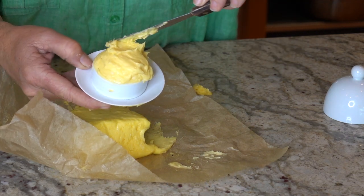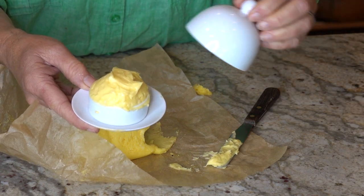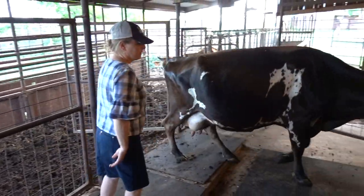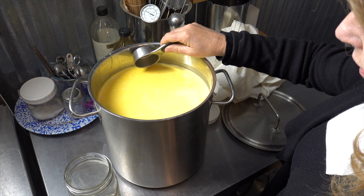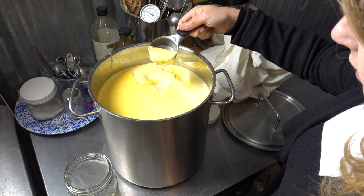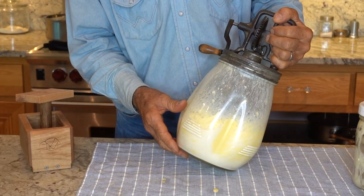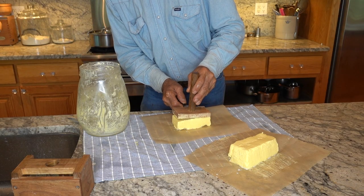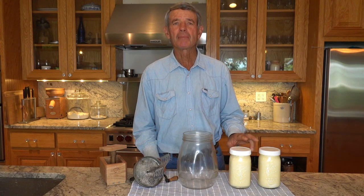Welcome to Texas Farmstead Living. Today we are making butter the old-fashioned way using cultured cream. Before Mr. Roofer shows you how to make butter, I want to share with you how we culture cream from our Jersey milk house.